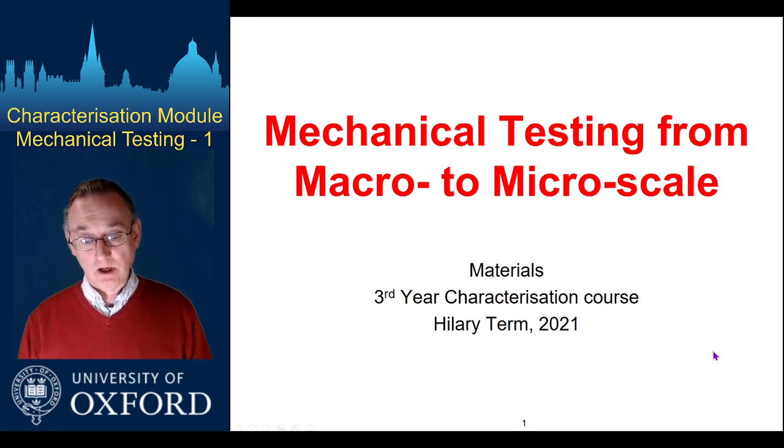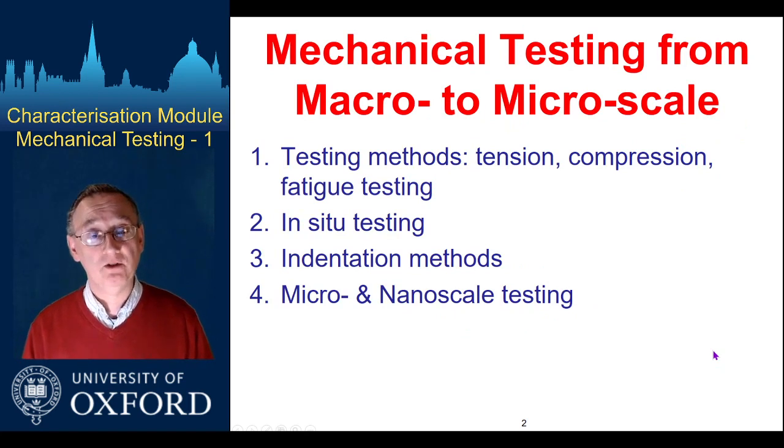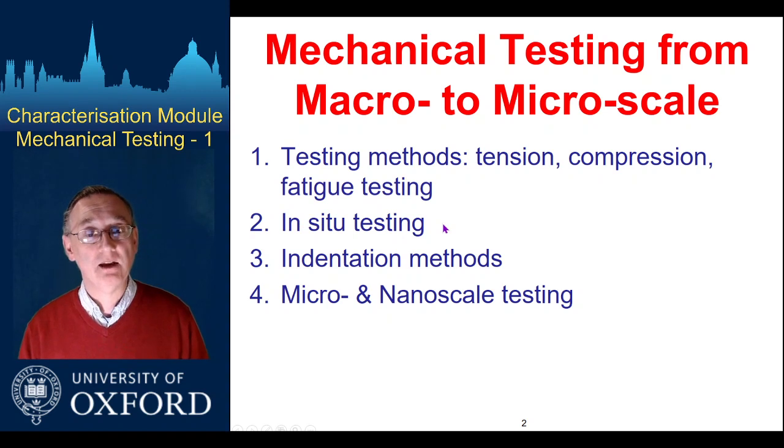Just to give you a quick outline of what I'm going to do, I'm going to break things up into four sections. We'll look at some quite conventional things first: testing methods in tension, compression, fatigue, and maybe a couple of other things. Then we'll look at this quite important group of testing for material scientists, so that you actually learn more than just the mechanics.